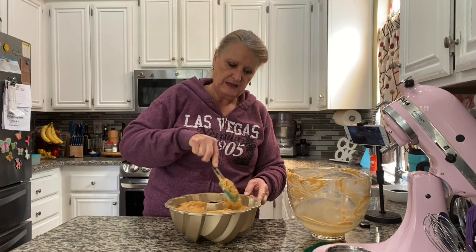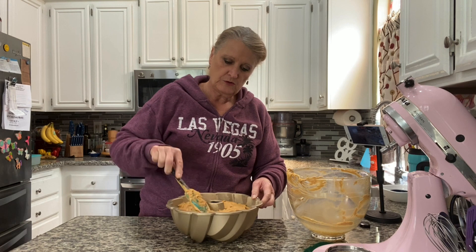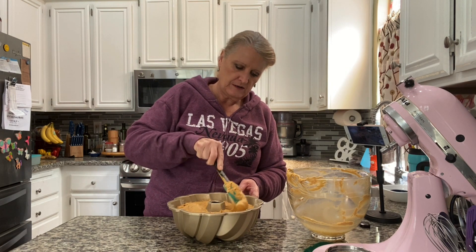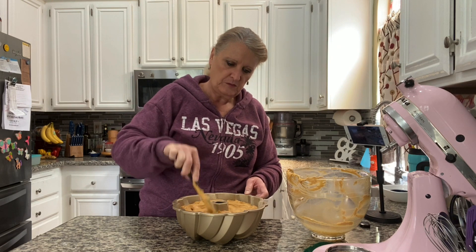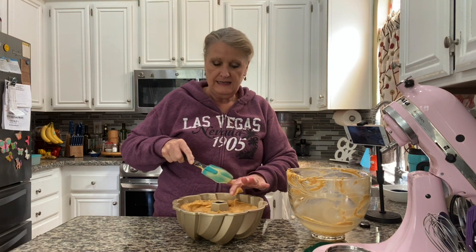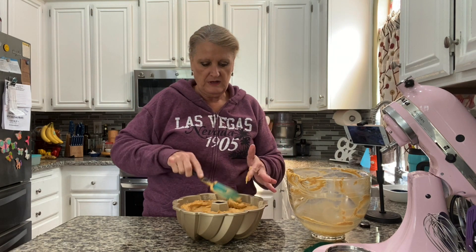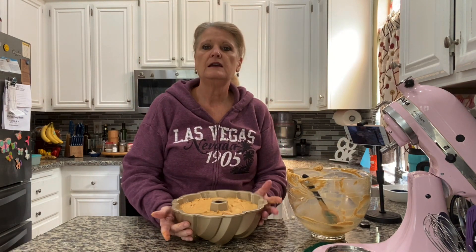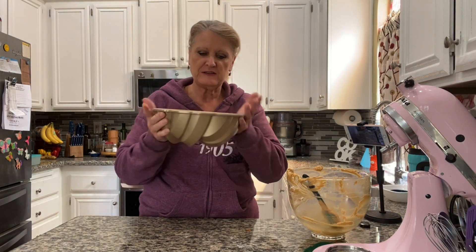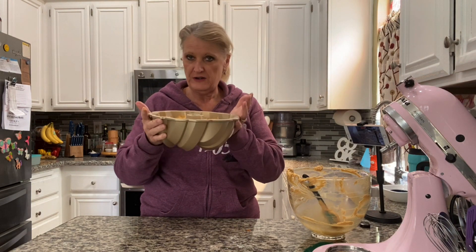I'm just trying to fill in all the spots. I did grease this with shortening and then dusted it with flour, getting into every single crevice so the cake will come out right. This is Nordicware's 75th anniversary bundt pan — it's Nordicware's 75th anniversary, not the bundt pan's.